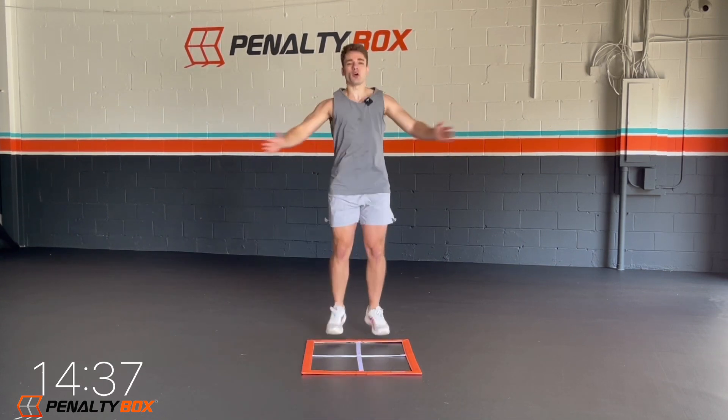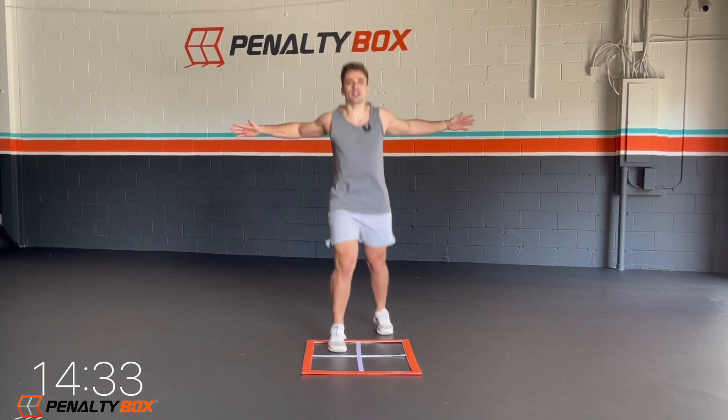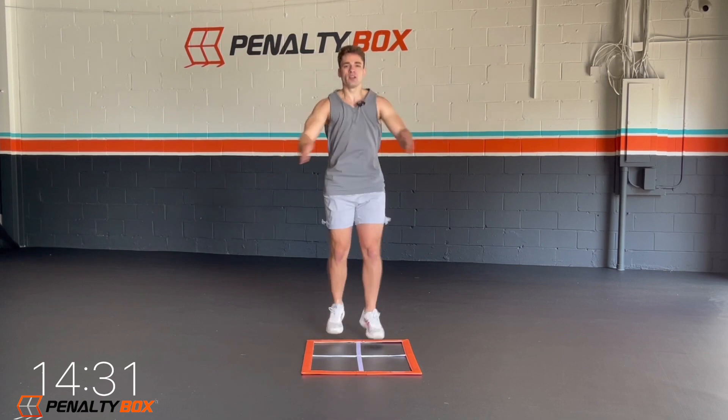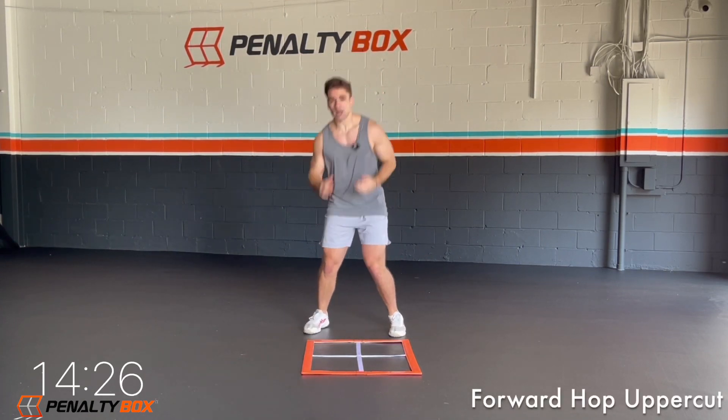Come on, 10 seconds here. Our arms are coming out wide, switch kicking left to right in our bottom boxes. Make sure we're opening up that chest, squeezing our back. Keep pushing. Ready, in three, two, one. We're going to go forward hop, uppercut, forward hop, uppercut.